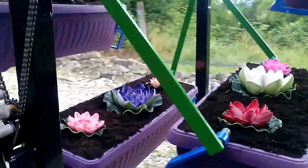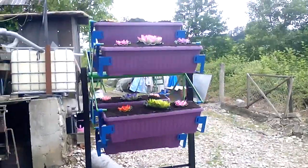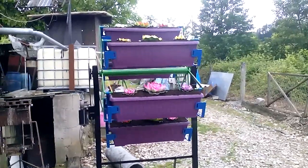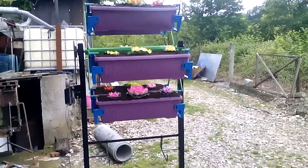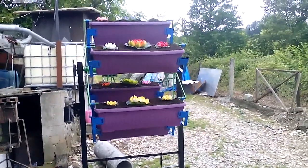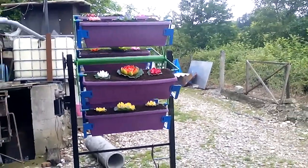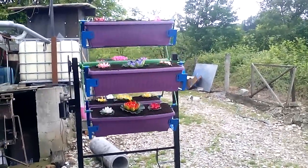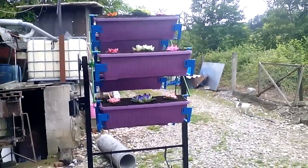Now you can make a decoration for your garden to look even cooler and very nice to see. Hope you like this idea. Send me a mail for any questions you have. Thank you for watching and subscribe. Greetings to all of you!